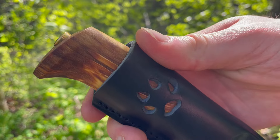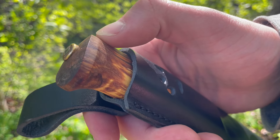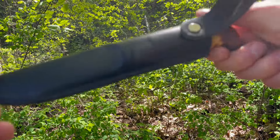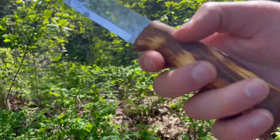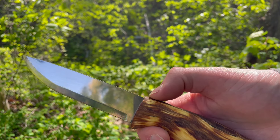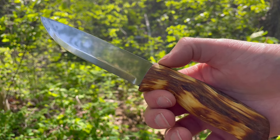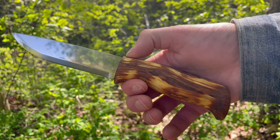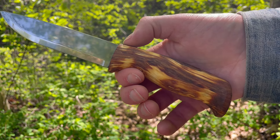This is a stick tang of course, as would be traditional. It's a really nice knife, and if you're looking for a really good balance between that traditional feel and function and modern materials and steel, this is a really good option. Definitely check it out at bushcraftcanada.com under Heli knives. Thanks.